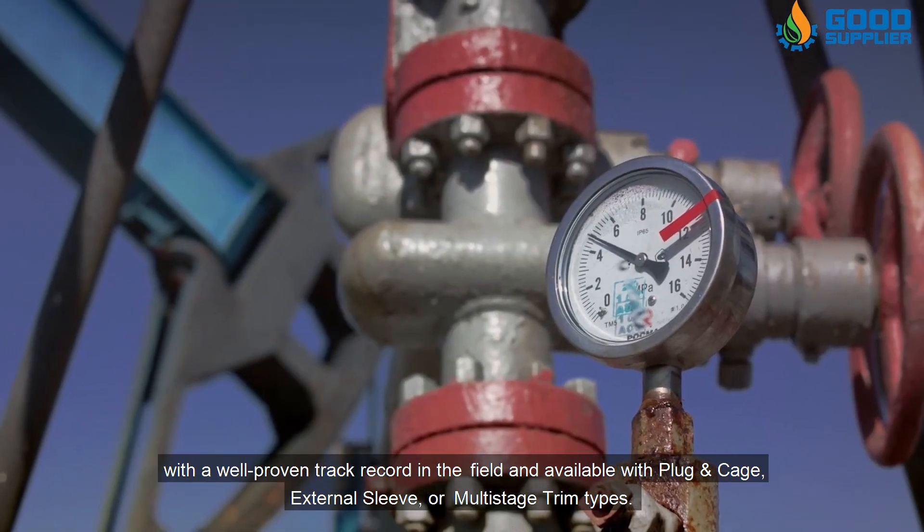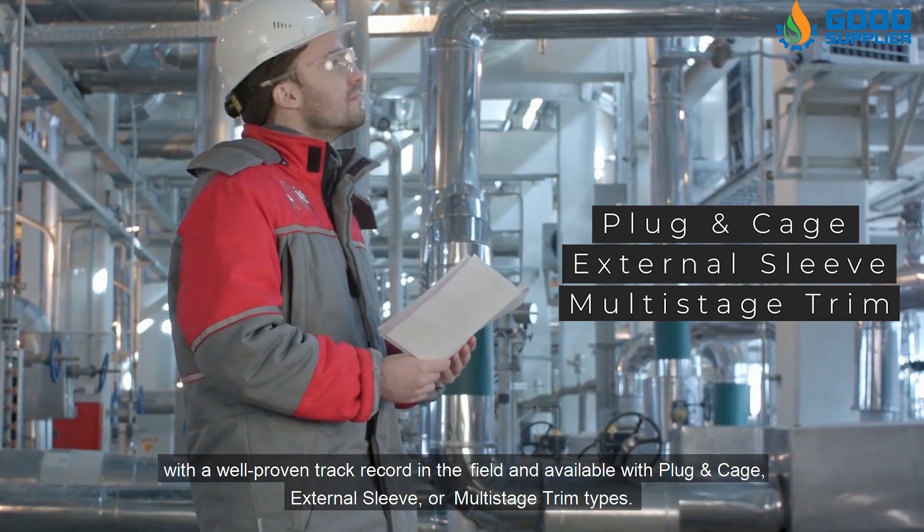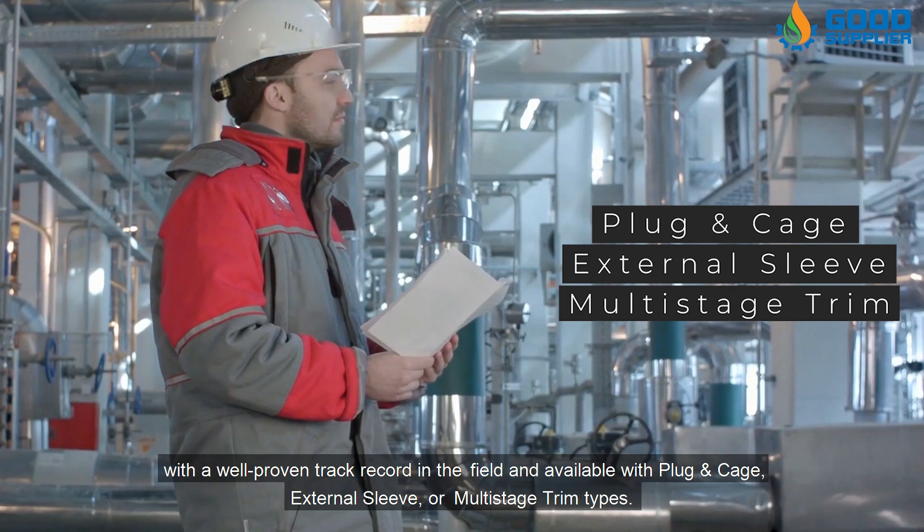With a well-proven track record in the field, Cameron control chokes are available with plug and cage, external sleeve, or multi-stage trim types.